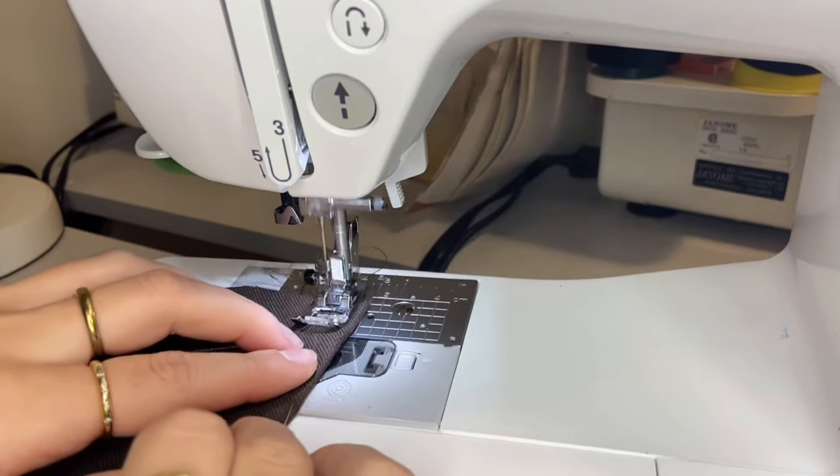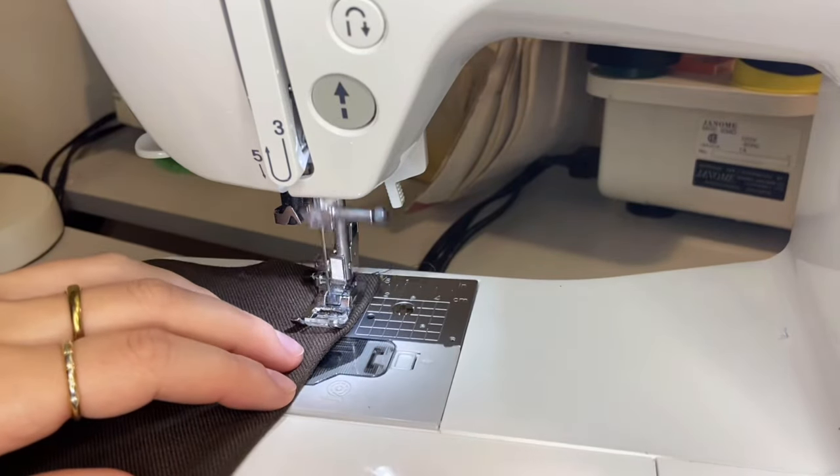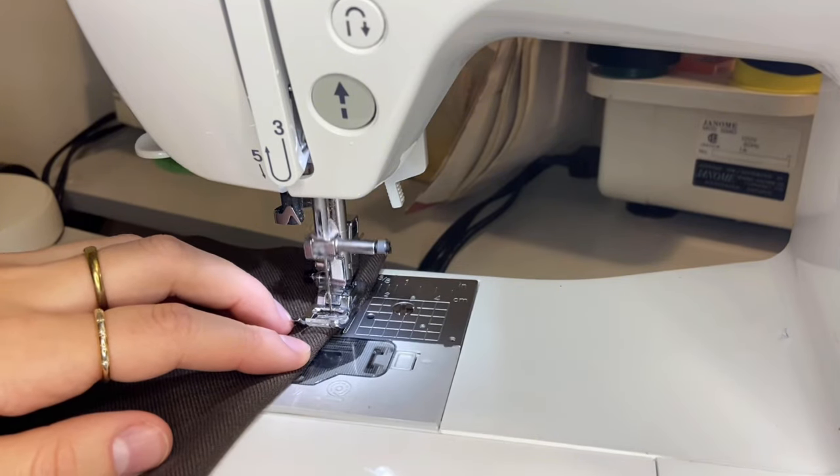Then I sewed in my darts to that back piece of the skirt, sewed together the sides of the upper part of the skirt, and then sewed in my invisible zipper.